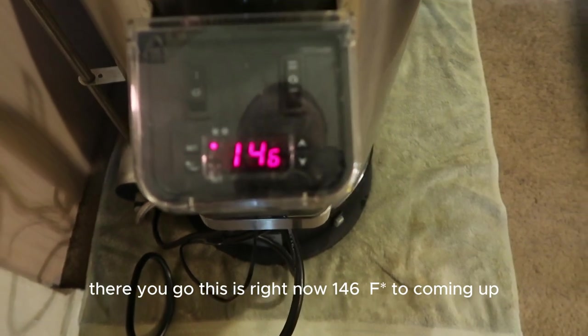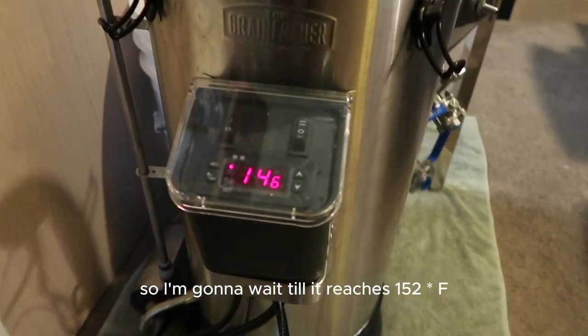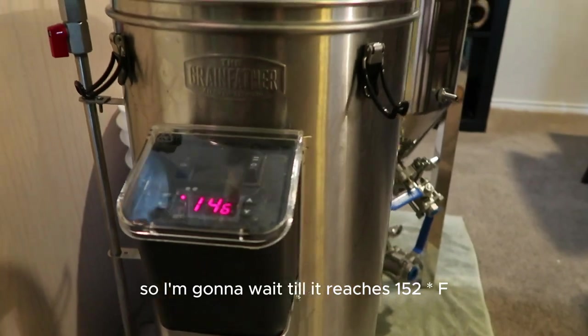My water is still heating right now — it's at 146°F and still climbing. I'm gonna wait till it reaches 152°F and then we're gonna start mashing in.